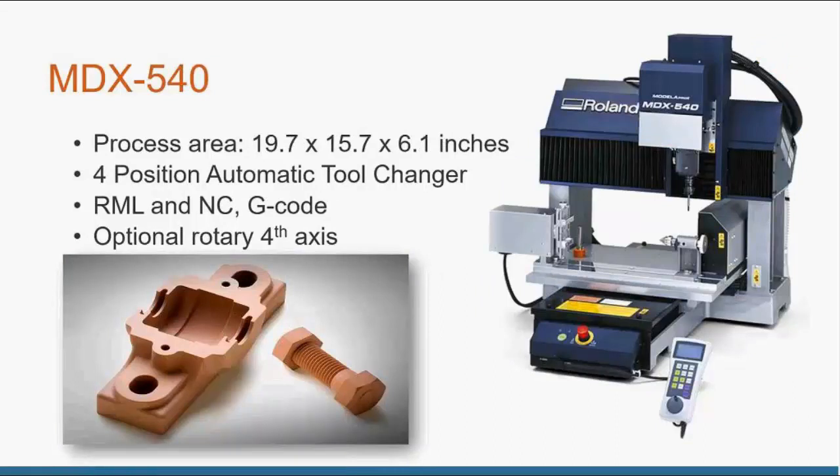The other focus in the Roland CNC product line is the MDX-540. This has a much larger processing area — up to about 20 by 15 by 6 inches. It also has a four-position tool changer, accepts RML and G-code, and has an optional rotary fourth axis. This machine can also cut non-ferrous metals like aluminum, copper, and brass. The MDX-50 and other products are mostly for plastics and woods, but the MDX-540 can do non-ferrous metals.